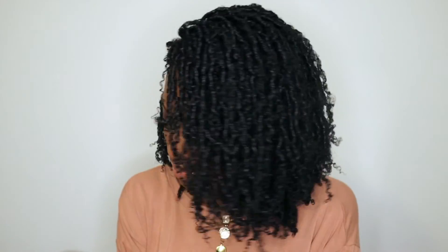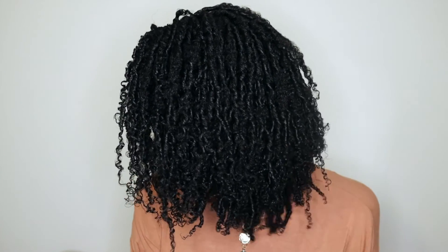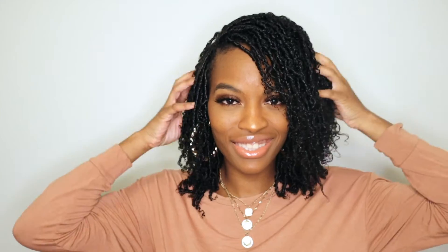If you guys want a maintenance video of how I maintain these, let me know — I'll definitely give that to you guys. I hope that you enjoyed this look. Don't forget to like, share, and subscribe. Follow me on Instagram, NaturallyNella. I'll see you next time.